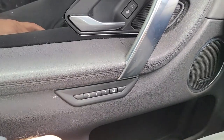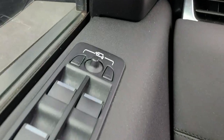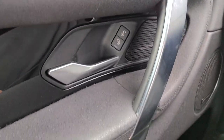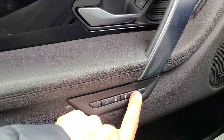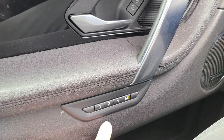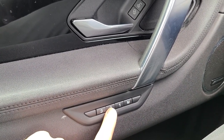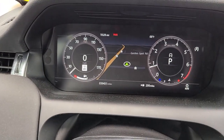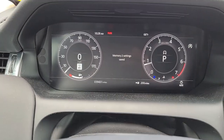Then select the setting of your mirror and also your seat. Press the M button to light — now it's in set mode — and select which number driver you'd prefer. Number two, and memory settings saved.